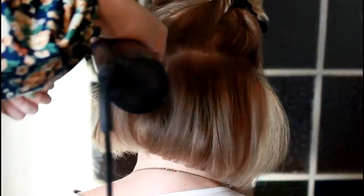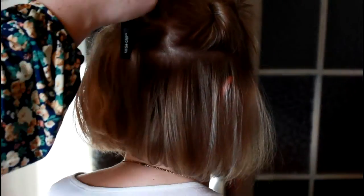At the end I'll finish off with Schwarzkopf Super Styling Lacquer. With this blow dryer she'll probably get three or four days wear out of it.